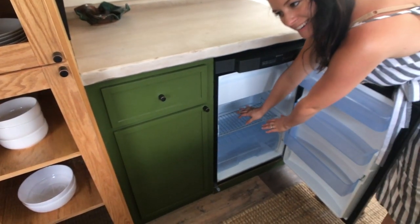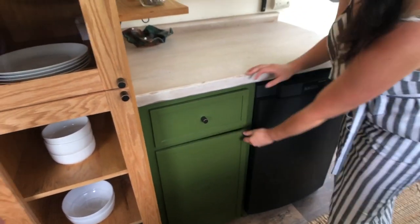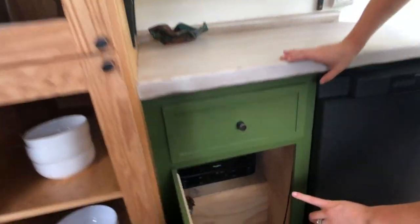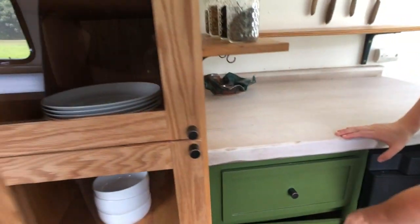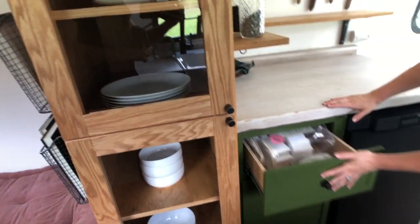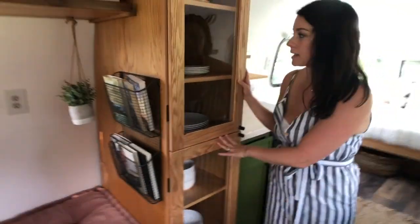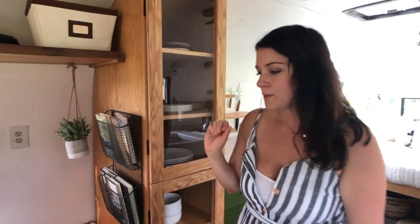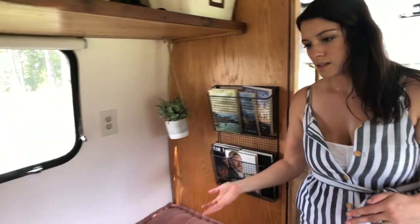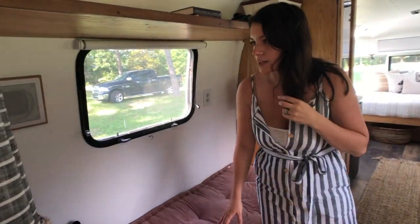It feels so good in there. Some more storage, and there is a microwave down there, nice and hidden, if you still need it. And then we have two big cabinets that could be your pantry storage — whatever you want to do.